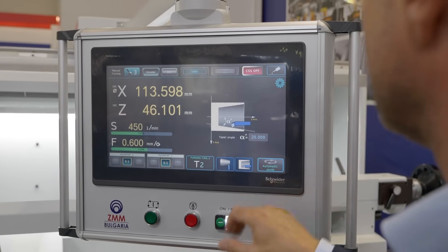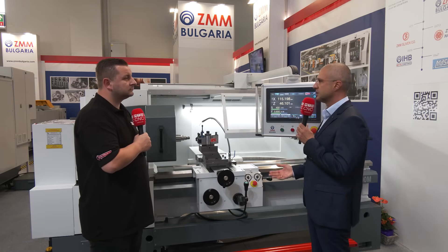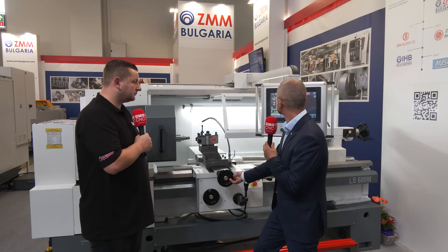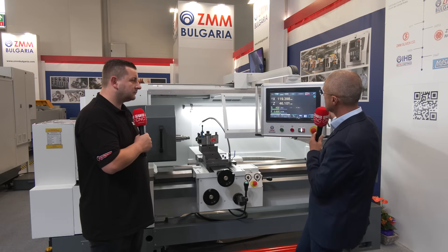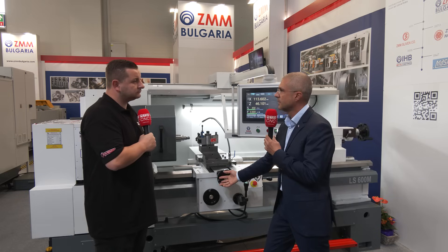You have the tactile rotary switches — you have everything that the conventional machine gives to you. And you can see that it works as a conventional machine with a digital readout.